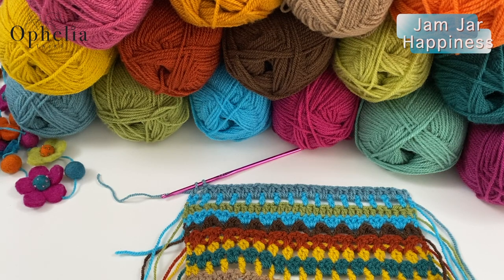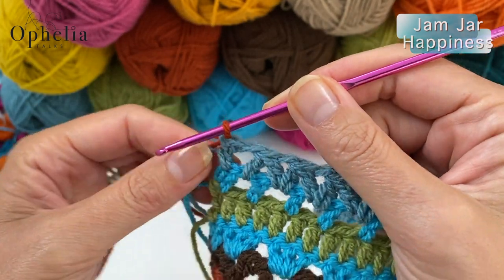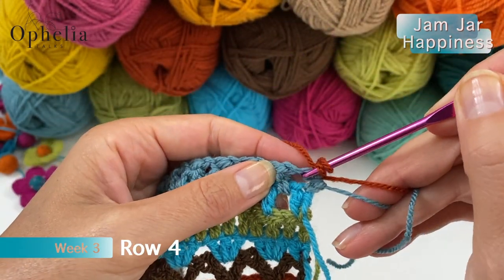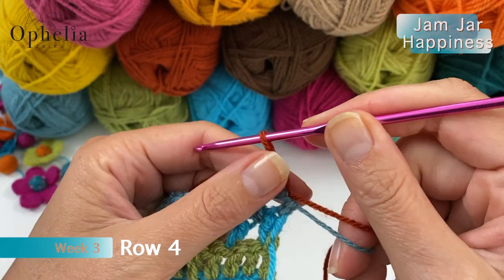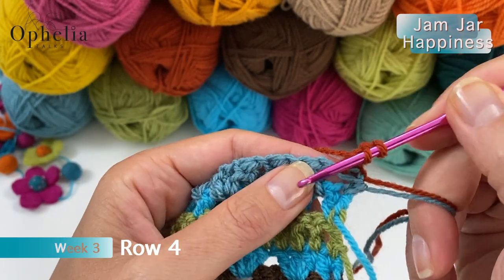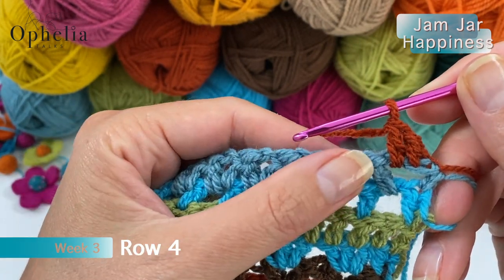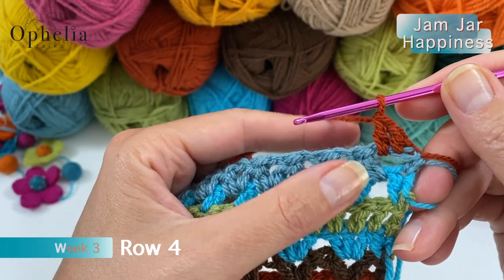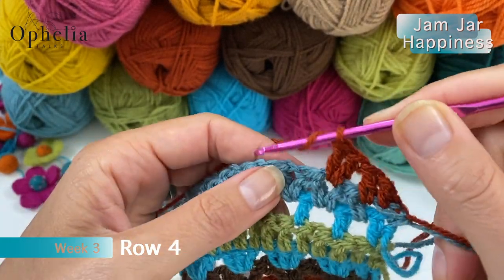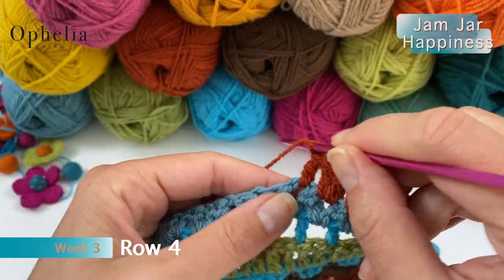Now we are going to be using cinnamon. Pull through the cinnamon, finishing the row, and off we go doing row four — chain one, turn, one double crochet in the first stitch, then one double crochet in the first chain space. Then you do the rest of the row: two double crochets in each chain space, but the last one where you will be doing one again.